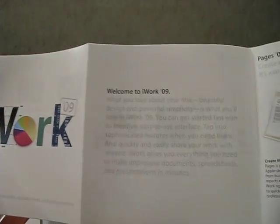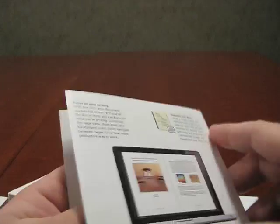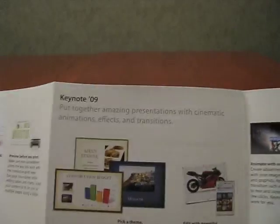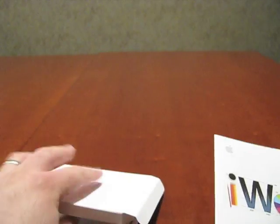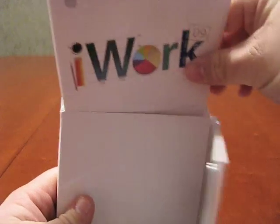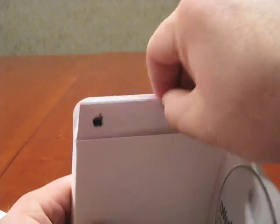Simple, nice instructions like Apple always has. iWork '09 — Welcome, Pages. This gives you a little overview of it on the back. Gives you a little overview of Numbers and then Keynote. So that's pretty much it. It's just a simple software unboxing, not very exciting, but if you're just wondering what came in iWork and what to expect.